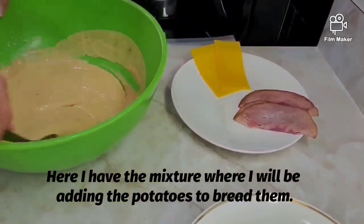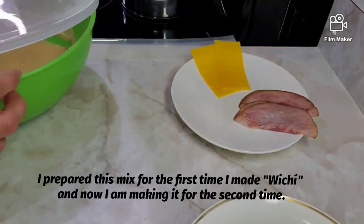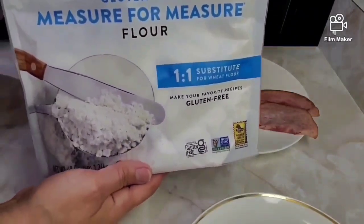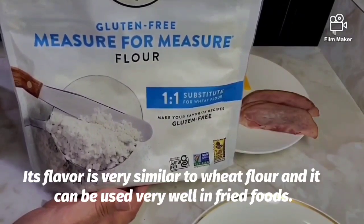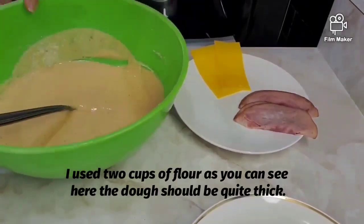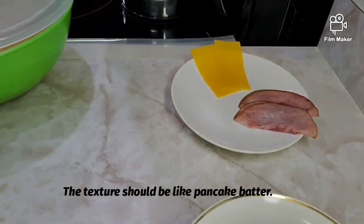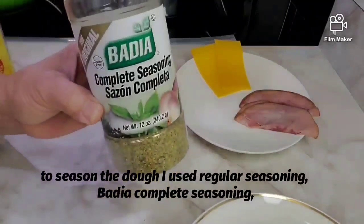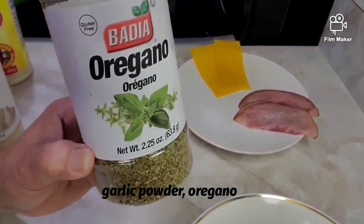Aquí tengo la mezcla donde estaré echando las papas para empanarlas. La primera vez que hice wichí usé harina regular; esta segunda vez estoy usando harina gluten free King Arthur — es una harina muy buena, sabe muy parecido a la harina de trigo y se trabaja muy bien para frituras. Utilicé dos tazas de harina; tiene que quedar espesa, más o menos como la textura de la masa para panqueques. Para sazonar la masa usé adobo Goya regular, complete seasoning de Badia, ajo en polvo y orégano.